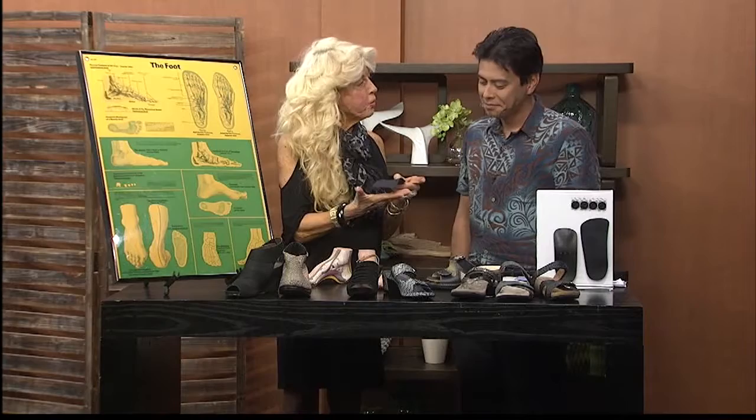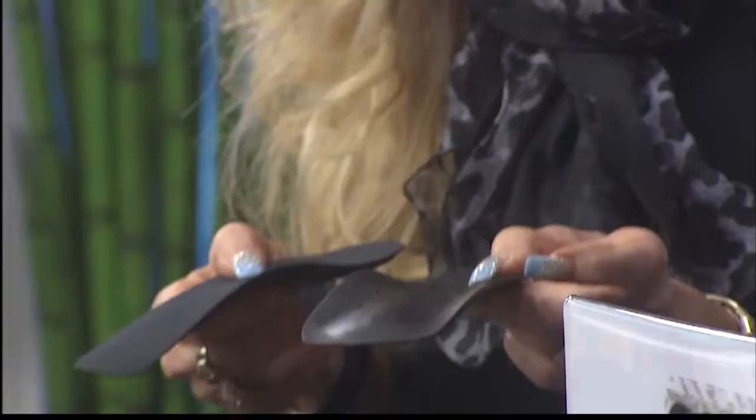This is its sister orthotic, and it's even less intrusive. It still has the metatarsal arch, which you need so desperately.